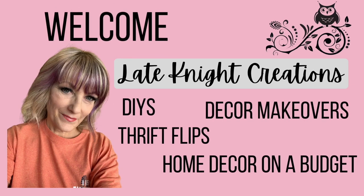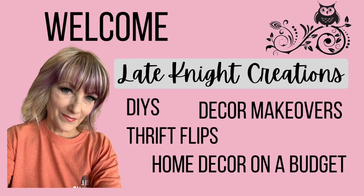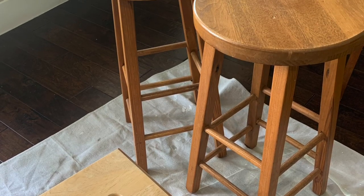Hello and welcome to my channel. Today's video is just a little bit different. I'm going to be outside and inside and I'm making over some bar stools and another little stool. So let's get started.